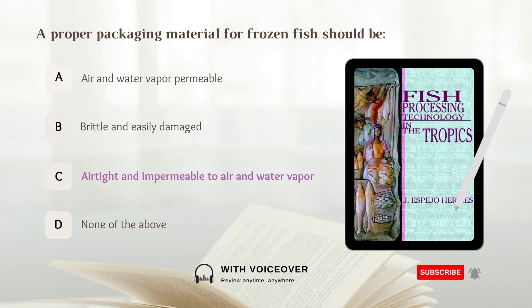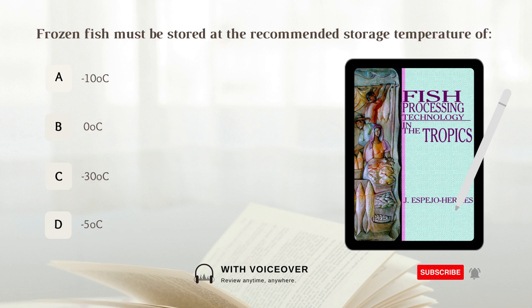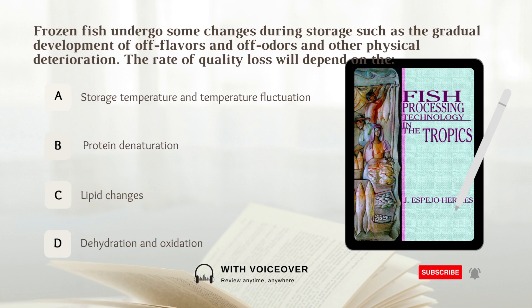Frozen fish must be stored at the recommended storage temperature of negative 30 degrees Celsius. Frozen fish undergo some changes during storage such as the gradual development of off flavors and off odors and other physical deterioration.